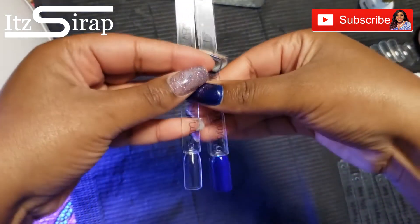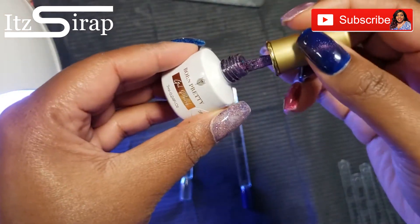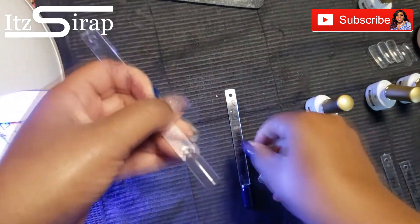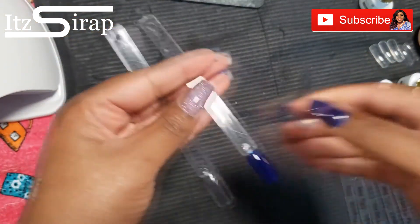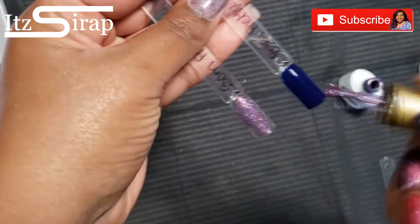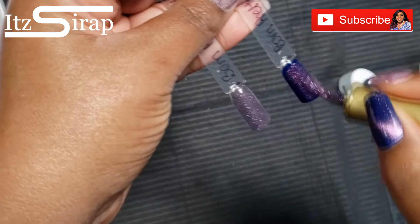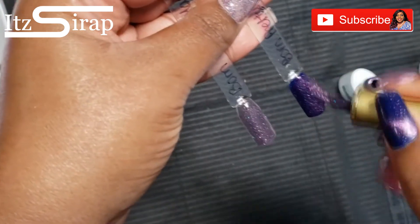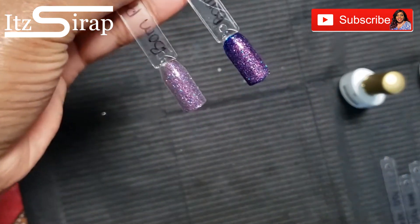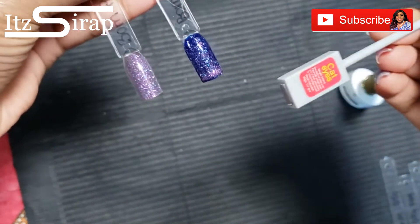Now let's go in with our first color. I'm going to show you what this purple glittery color looks like — I'm going to put it on the clear stick and on the blue stick. One of the problems I had when I used this on myself is I couldn't get the magnetic stick to work, so let's see what happens.